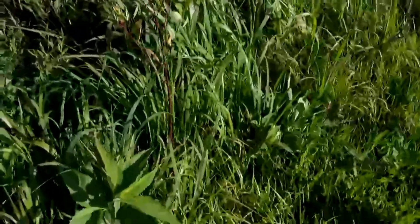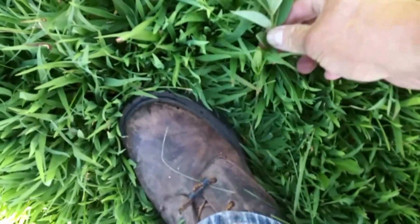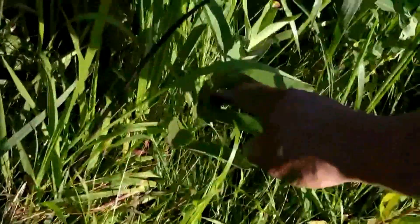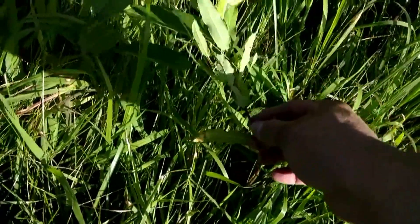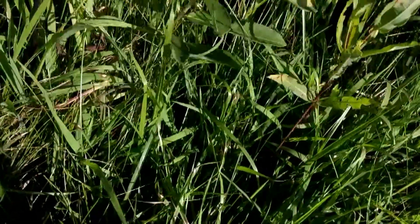If I find any young milkweeds, I'll show you. I think I know where I can get some. Here's a young milkweed. Notice, again, we have these leaves that alternate. If I pull this one over, we are now touching a young dogbane. You can see how red this stem is, and you can see how not red this stem is.